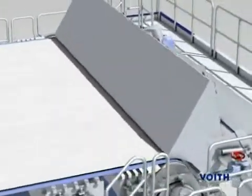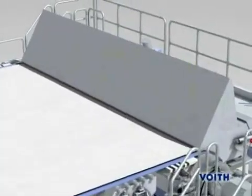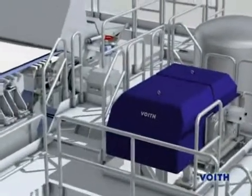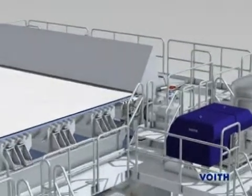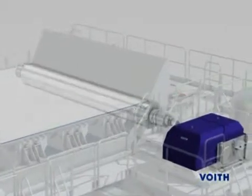The Duo Shake is Foyt's innovative advancement of conventional breast roll shaking technology, which permits frequencies that were previously unattainable. Via this technological achievement, greatly improved paper formation is realized even at higher machine speeds.